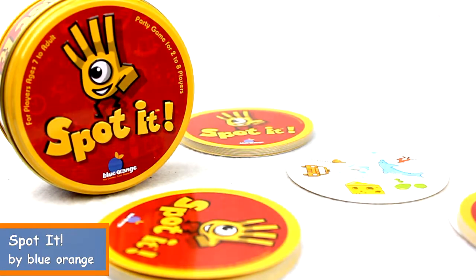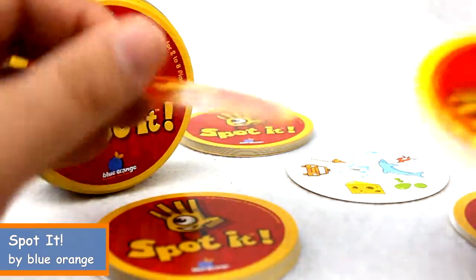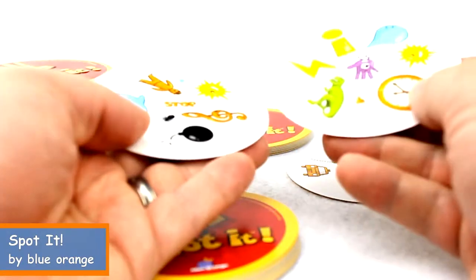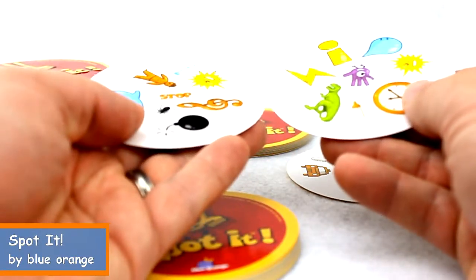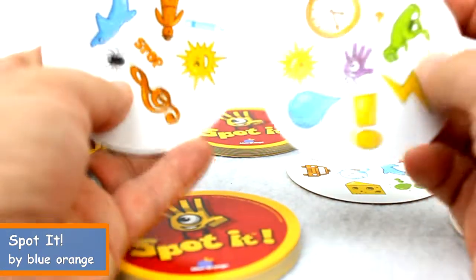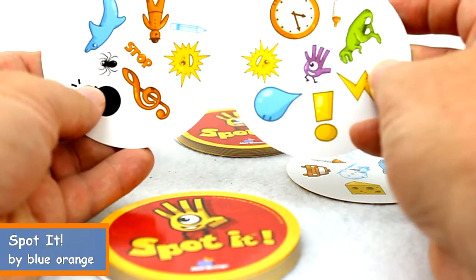In another game variation, each person has a card in their hand and they both flip them over at the same time. The fastest person to call out the match wins. In this case I've got two suns.